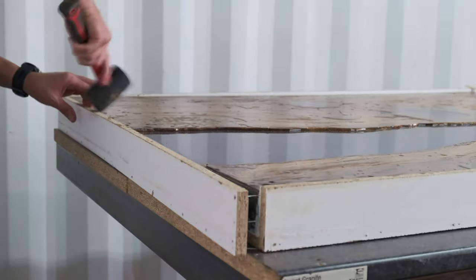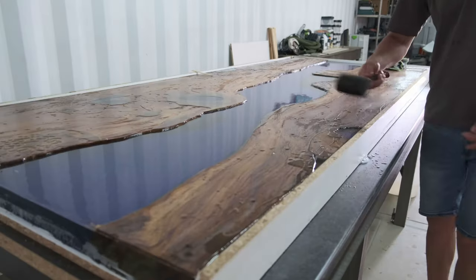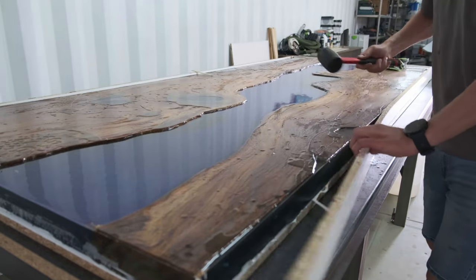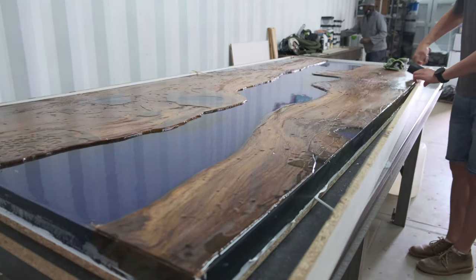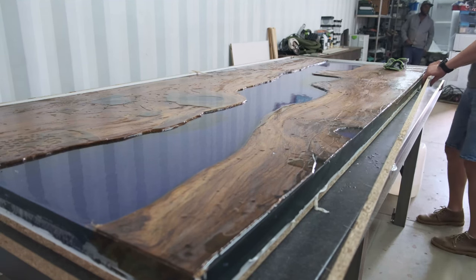Step twelve: removing your table from the mold. Once fully cured according to your supplier's recommendation, remove the table. The wax release mold agent means the epoxy table will come off the white melamine sheet easily. The key tip here: don't use steel hammers to remove the side panels — use a rubber or wooden mallet. A steel hammer can damage, scratch, or break the epoxy.